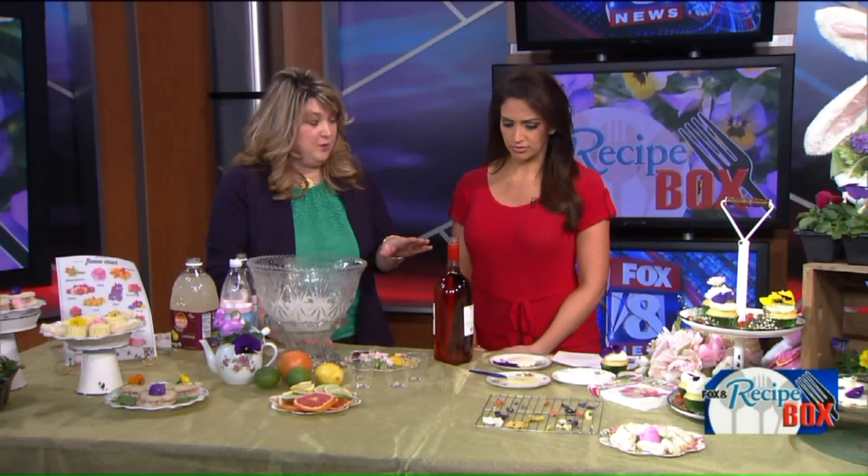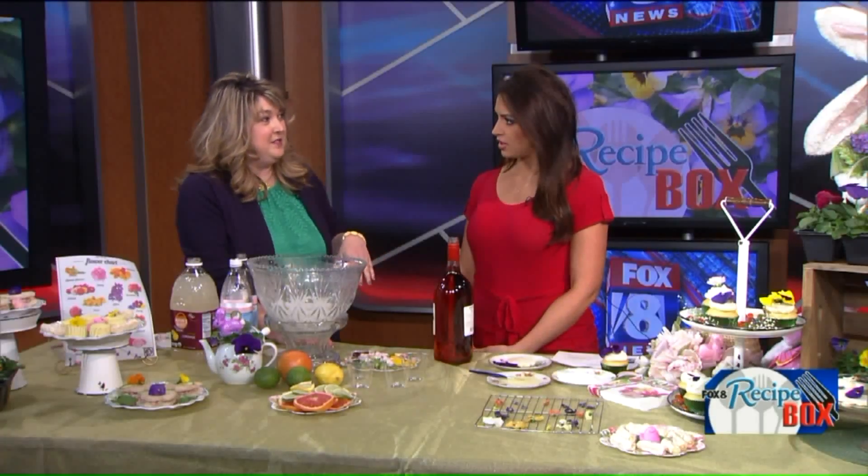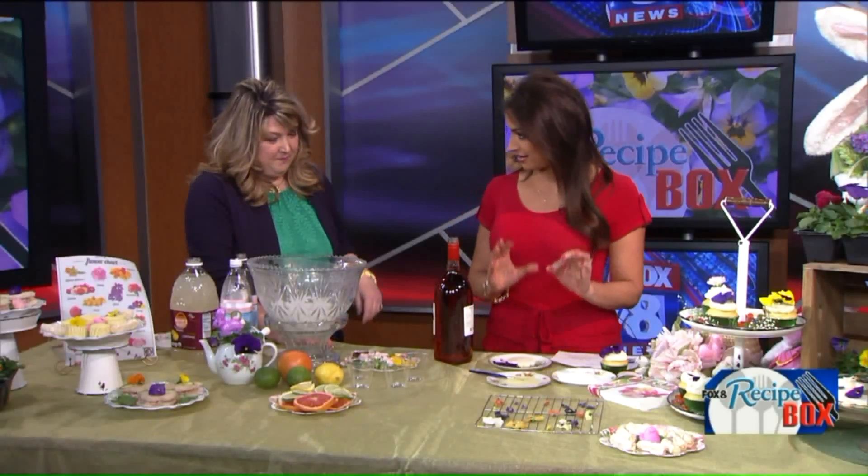What does a pansy taste like? It's very mild. The ones that we have dried, they are sugar-coated. Everything is better with sugar! We are going to get to that here — we are going to decorate the cookies in a minute.